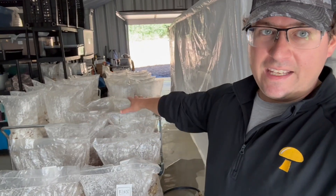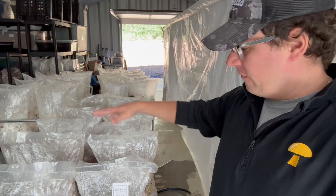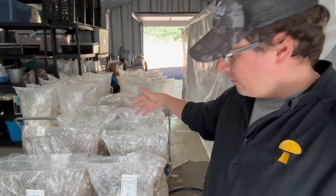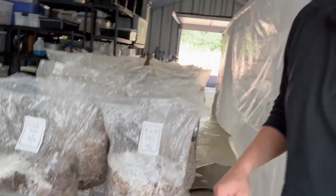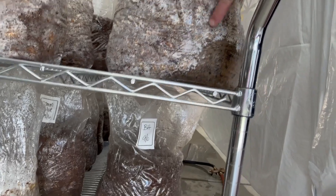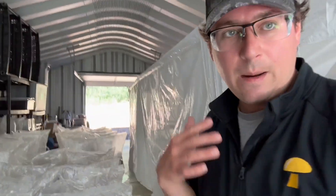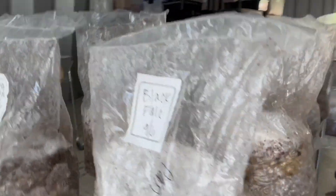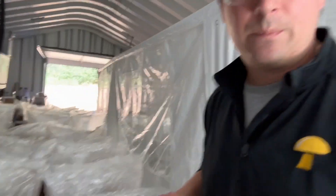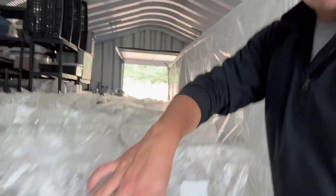I'm in my incubation area right now, and we're moving in some new blocks this week, but I wanted to do a quick update on the corn in the bulk substrate. It seems like we've got some good colonization happening. You can see where these corn kernels were — doesn't seem to be affected. The corn bags are competing right alongside the other bags that had no corn in them.